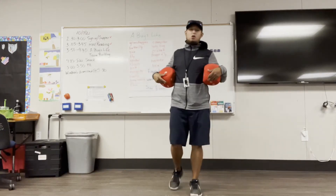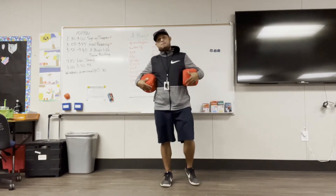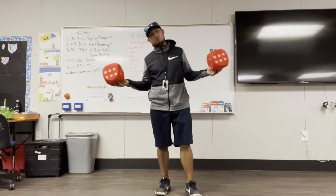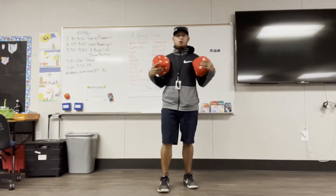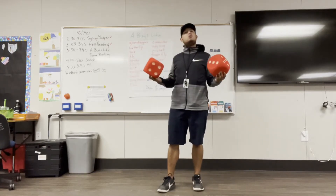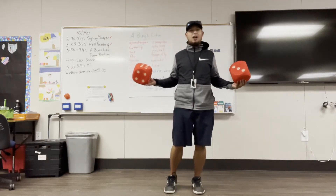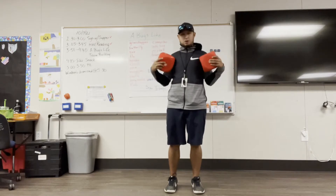Hello, everybody. This is our roll in the new year activity. You will need some dice, but if you don't have any dice, do not worry. You can just follow my workout that I do. If you want to ask your teacher and you are really nice and respectful with the dice, maybe they would let you use some dice. But if not, you follow my workout.